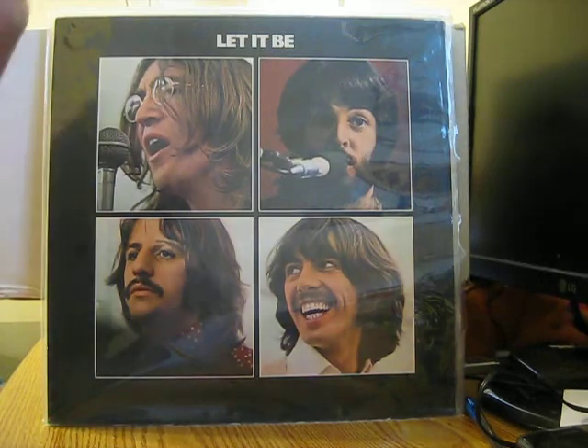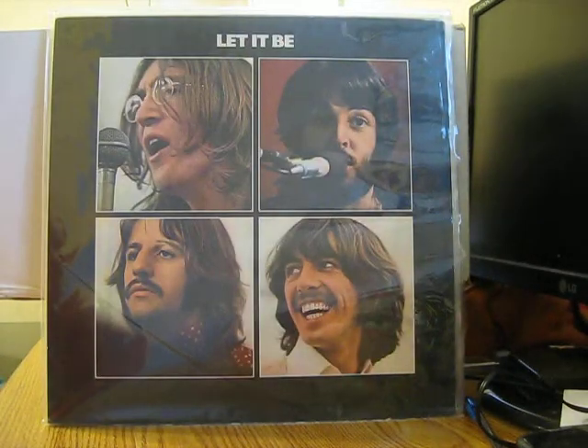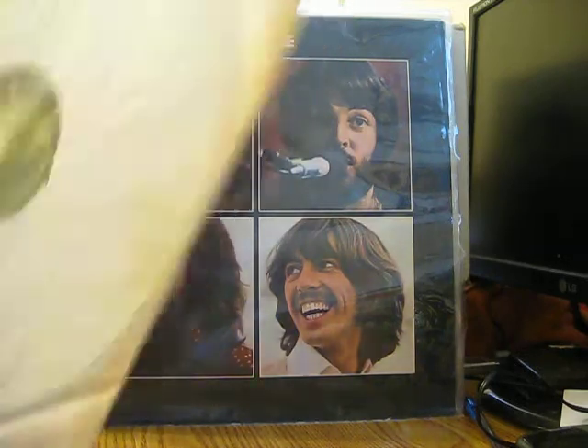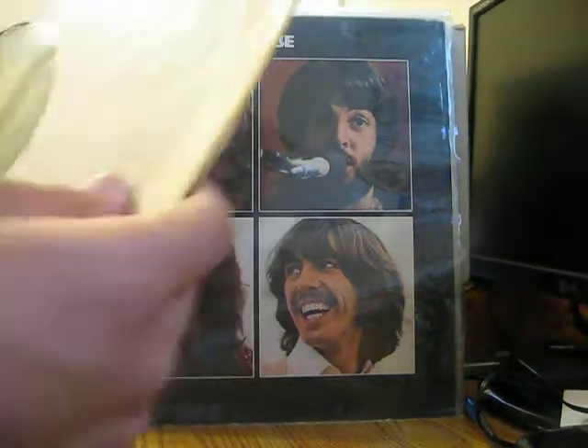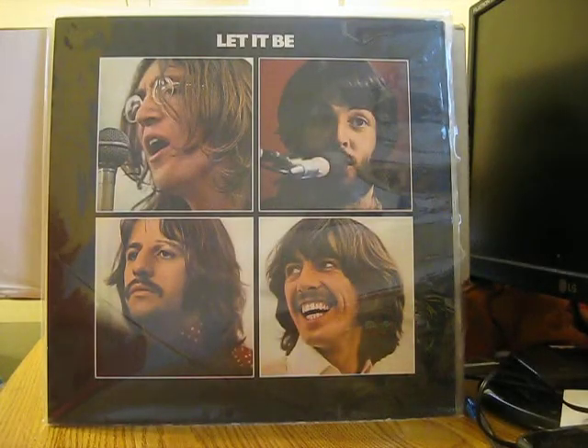Both of the records are in beautiful shape. That's record one right there. There is the 'Sold in UK' text right here, which indicates it is an original first pressing from England. I'm really excited about having this replacement — I didn't pay that much for this replacement copy.